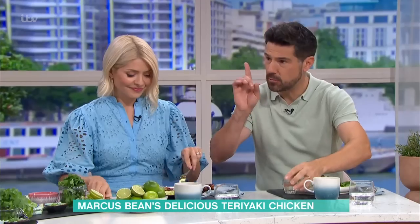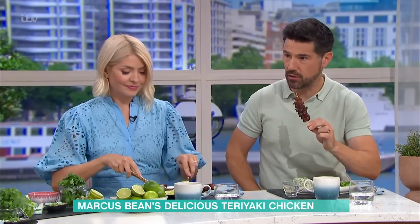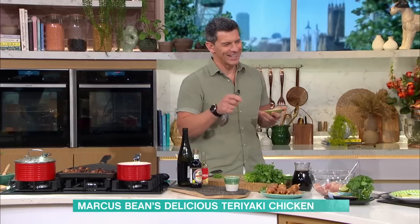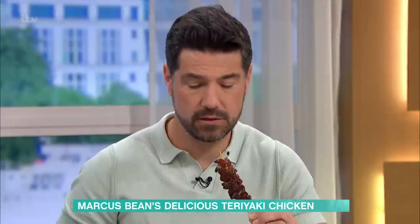Can I ask you a very small etiquette thing with skewers? Do you eat off the skewer or not? Do you always remove it? I eat off the skewer because I quite like it — I like that sort of holding it up. And that's quite nice. So nibbling that way is OK.